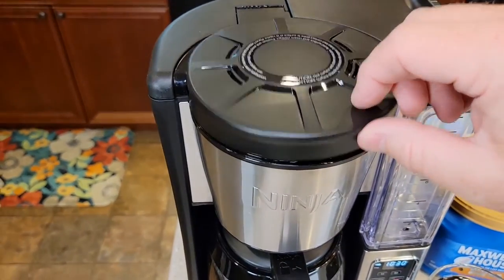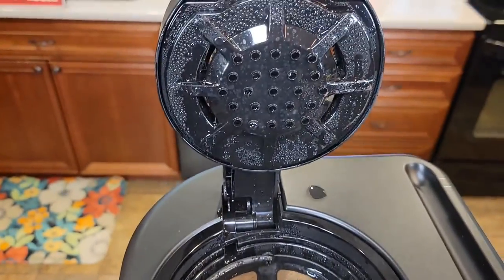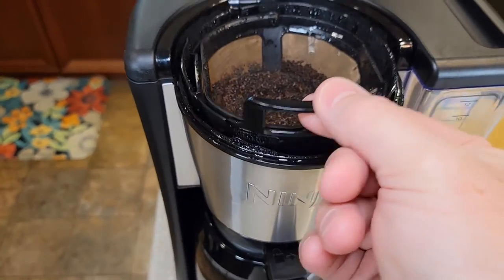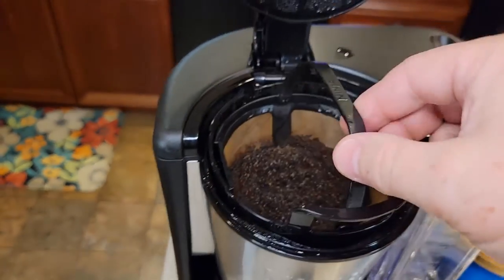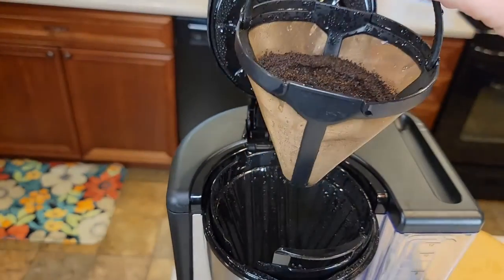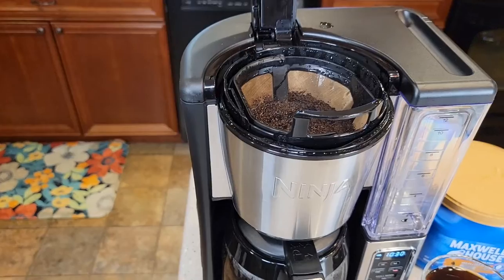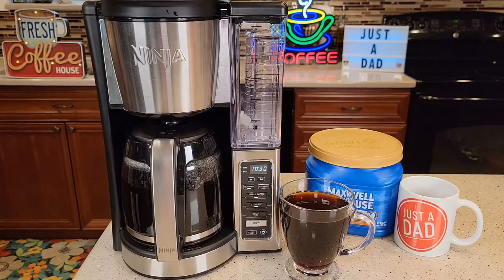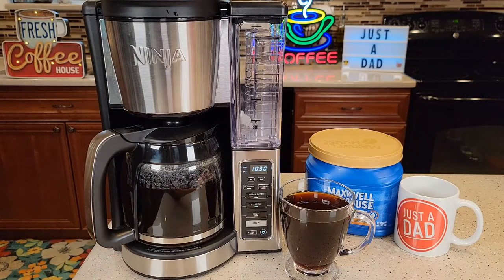Let's look at how the coffee grounds did up here — be careful, it will be really hot. The brew basket has a nice handle you can use to take it out, and even the filter basket has a nice handle with the Ninja name on it. These parts are dishwasher safe, top rack only. This is a very nice coffee maker — it looks really nice and has a nice appearance, but most importantly it does make a great cup of coffee. Hope the video helps, thanks everybody for watching.